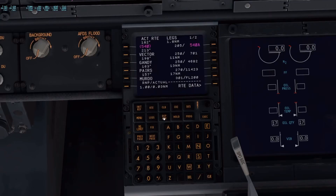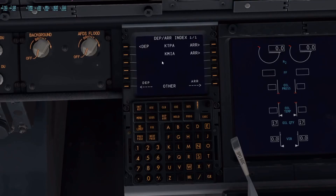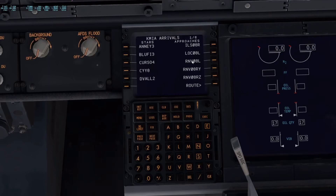Go to departures and arrivals again — KMIA, go to arrival. Here are the approaches. I'm going to pick 09 based off my flight plan and do an instrument landing on 09. Our STAR is going to be CYY8. It does not have us using a transition, so I'm not going to use one — if your flight plan has one, go ahead and select it. Now I'm going to execute, and we should have a good plan.